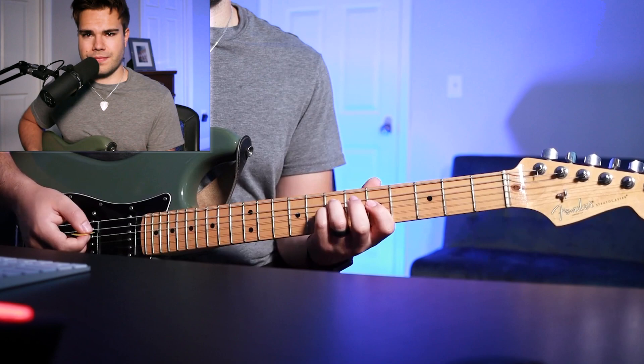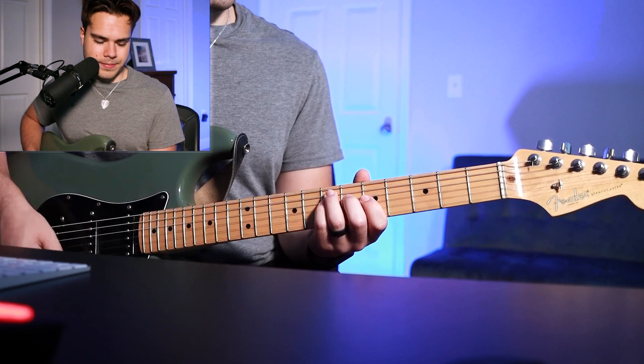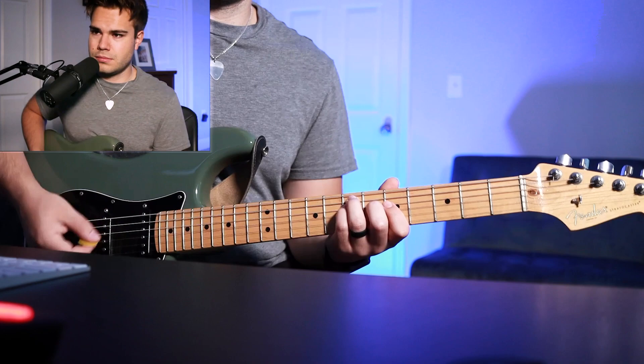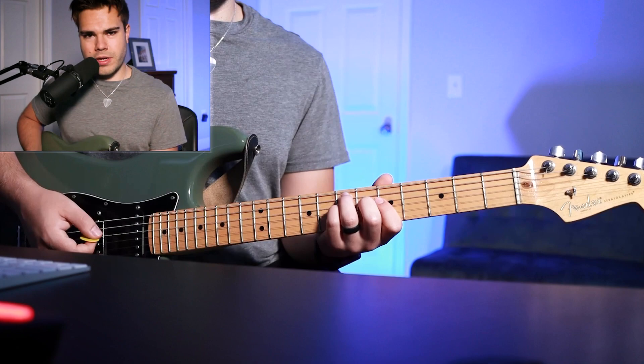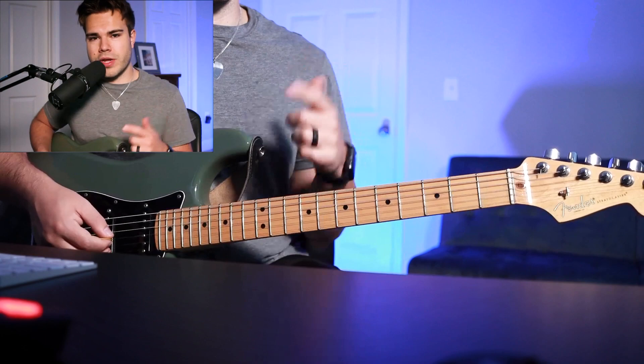In music theory terms, you're going back and forth between your E chord and your E sus chord. You'll be hammering on with your pinky, and make sure to keep your low E string open as well.